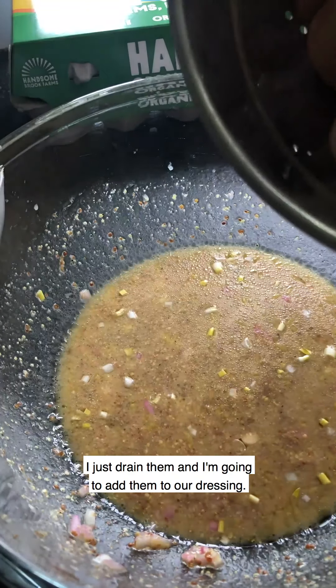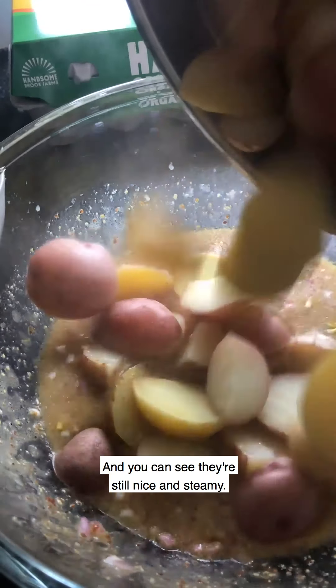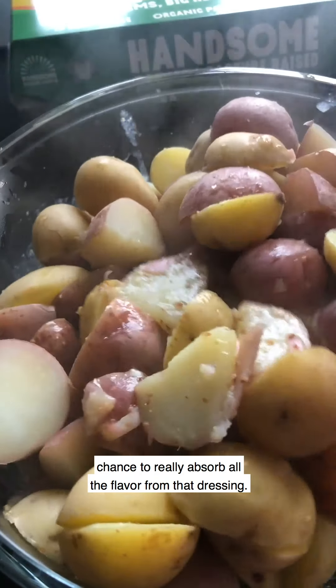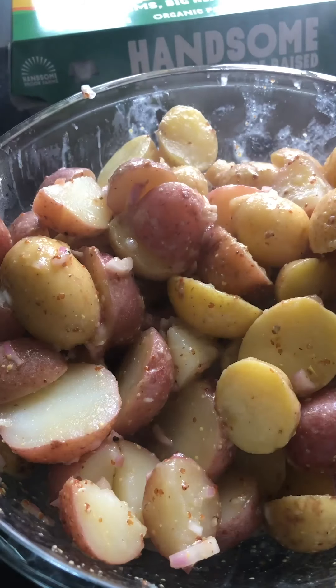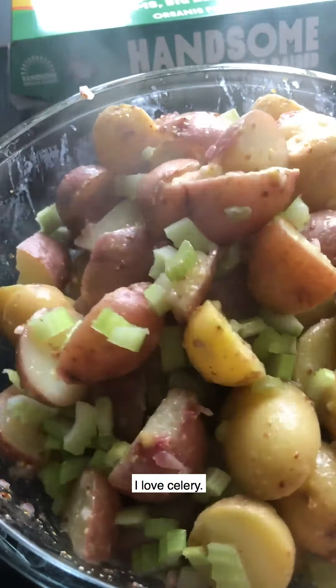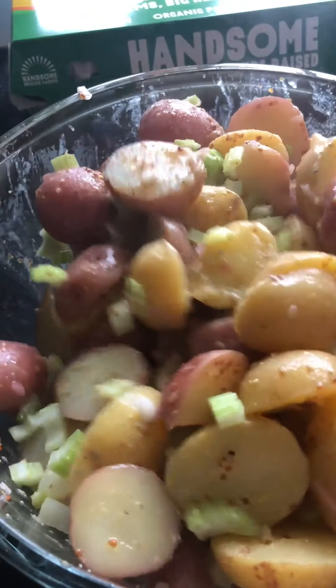Our potatoes are done — I just drained them and I'm going to add them to our dressing. You can see they're still nice and steamy. I like to toss them with the dressing while they're warm so they have a chance to really absorb all that flavor. I'm also going to add our celery — I love celery, I think it's one of my favorite foods. It adds a nice little crunch. If you don't like celery just skip it — whatever your preference is.